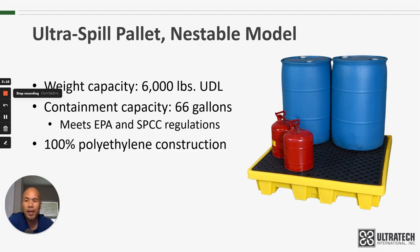They are made with 100% polyethylene construction. They're rotationally molded at our factory in Ohio. We use polyethylene because it will not rust or corrode, and because it has excellent chemical resistance.